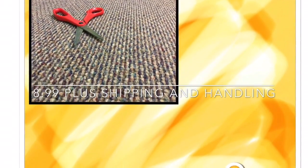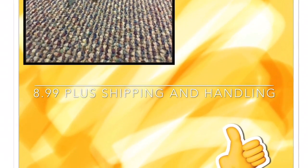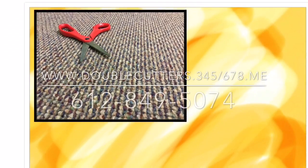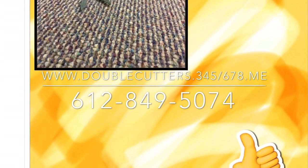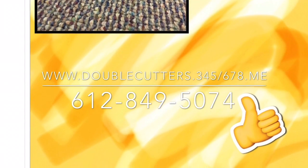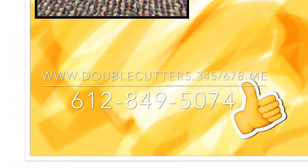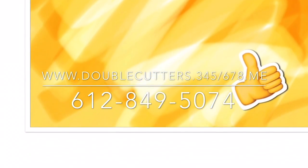You can get the Double Cutters for just $8.99, and if you order now, you can get a second pair for free! That's right folks, free! Just call 612-849-5074 or go to www.doublecutters.345-678.me. One more time, that's 612-849-5074 or www.doublecutters.345-678.me.